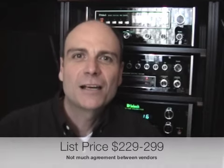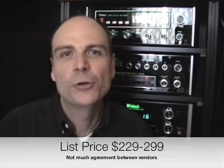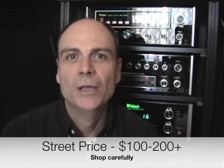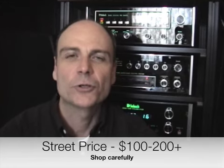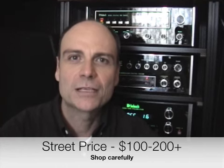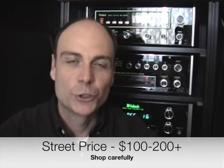Let's start with the basics. This cartridge lists for anywhere between $229 and $299 — there doesn't seem to be much agreement on what the list price is. But until very recently you were able to get one for well under $100. In fact, I bought a couple for around $80 on Amazon.com. However, in the last few months there's been so much hype about this cartridge that prices have shot up. Even then, if you're a careful shopper, you can find it for under $100 — I found it for $99 in one place, $150 in another, and $199 in another. Shop carefully and you will find it still at a good price.